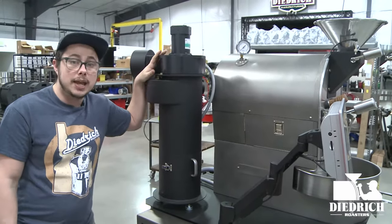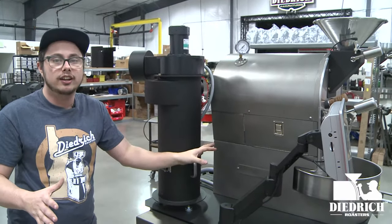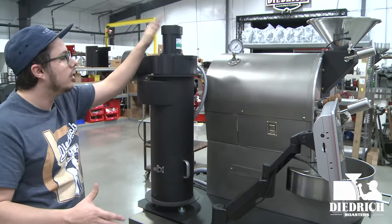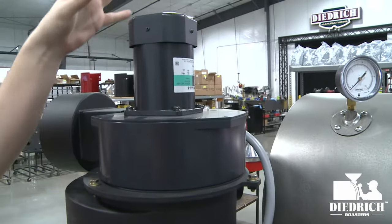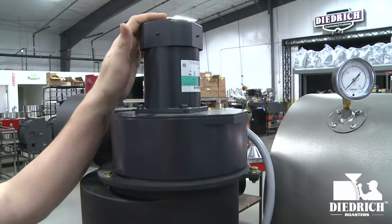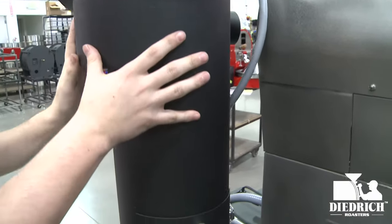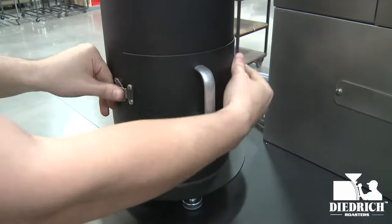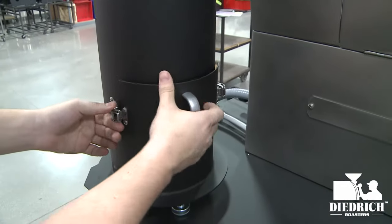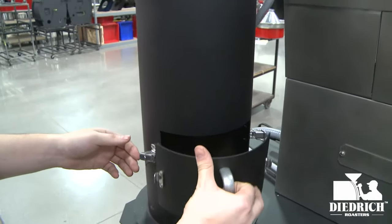Since this is a tabletop version, the motor for your air is not inside the roaster — it's up on top of your cyclone. The cyclone is out here and the motor sucks air through your roaster. The chaff, being heavier than the air, drops down to the bottom, and you can open this up to clean inside and remove all the chaff. Great for maintenance and cleaning.